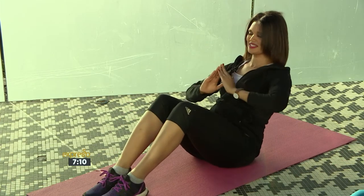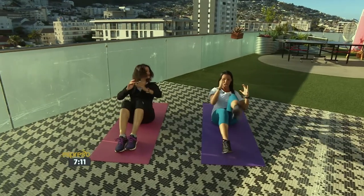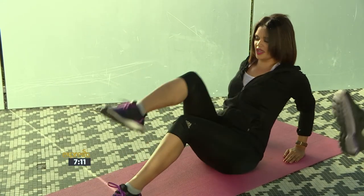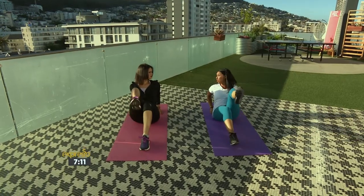I'll never listen to Christmas music again after this! Now the modified version — because not everyone's fitness level is the same — you put your elbows behind you, bend them slightly, lean onto your triceps and lift. It's also gentler on the back, especially if you've got a lower back issue. And you can do this before you start the cooking.